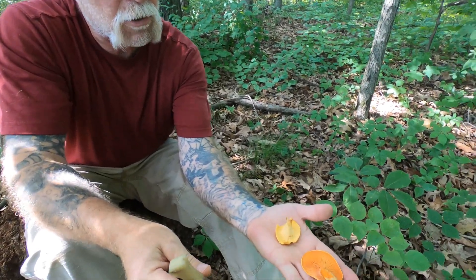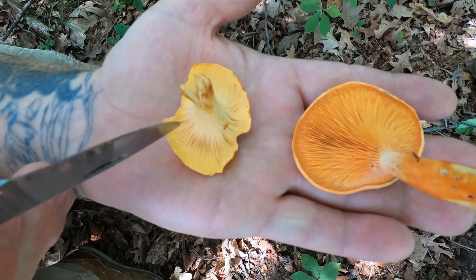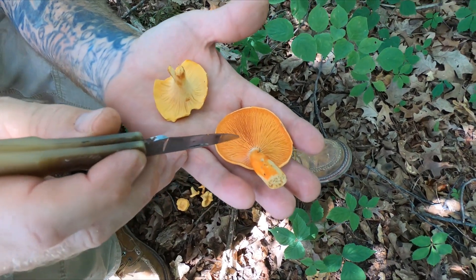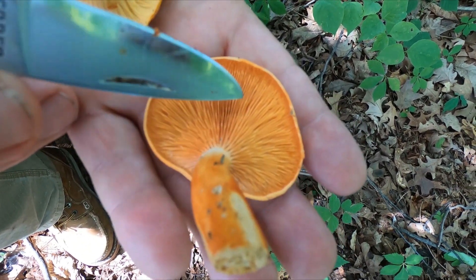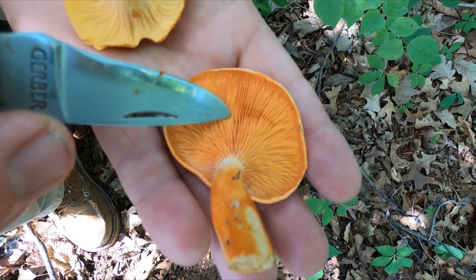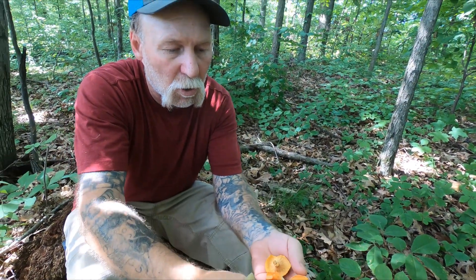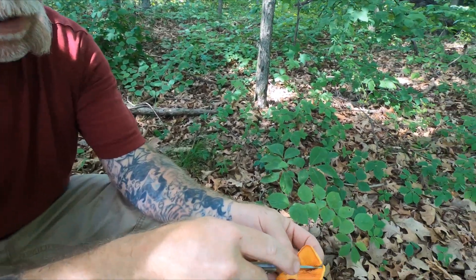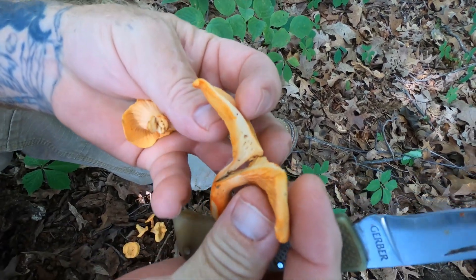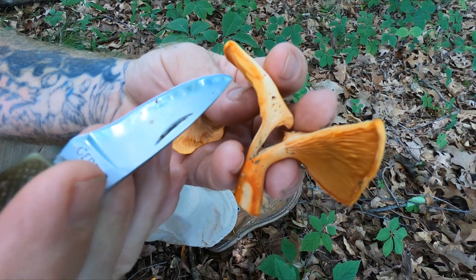The key difference is gills. Chanterelles do not have gills, but they have raised ridges or folds that are actually part of the flesh and resemble gills. Gills on a mushroom are technically a blade underneath the cap, and on the False Chanterelle you can see them wave — they move really easily. If you look closely and cut it in half, you'll be able to see the difference between the gill and the flesh. Here's the flesh and here is the gill blade.